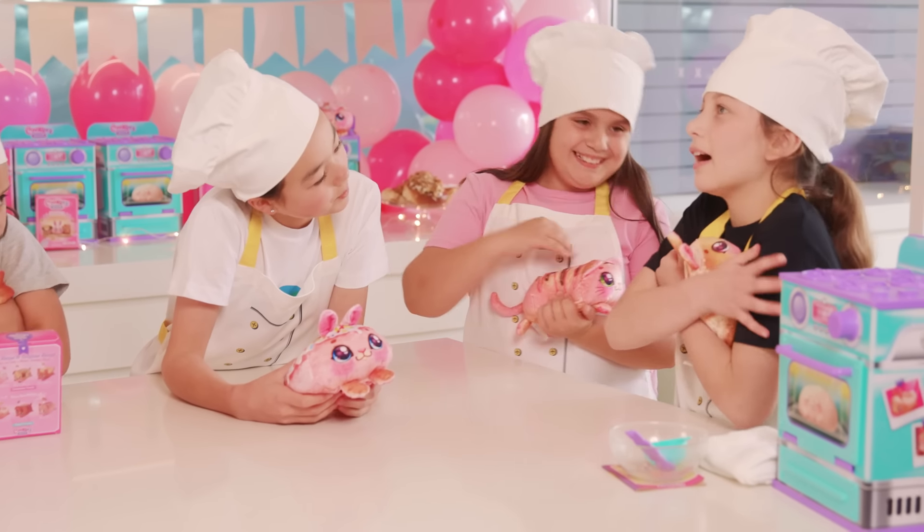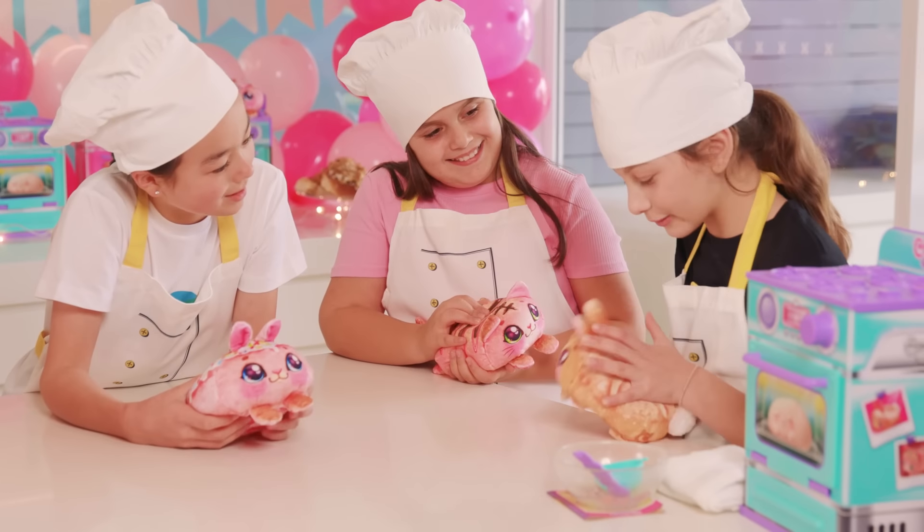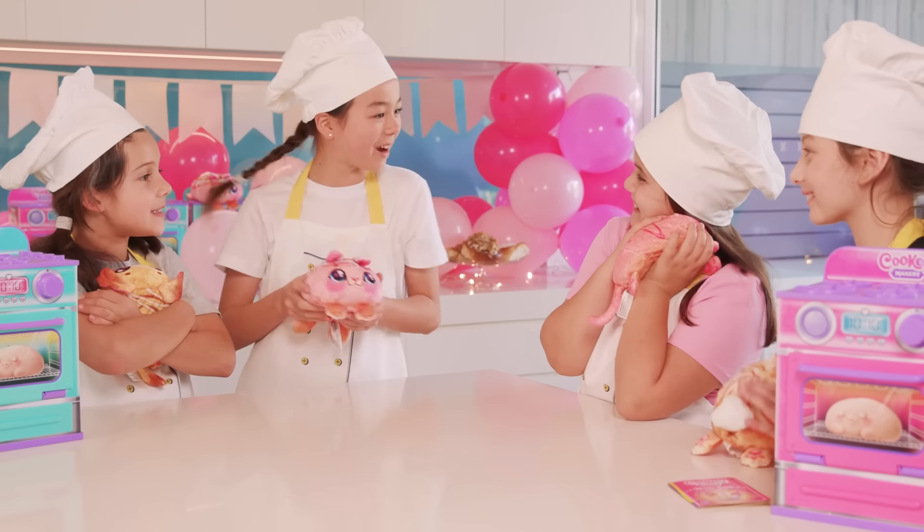Every time I hug it and love it, it makes adorable sounds! This was so much fun — I loved making my new plush best friend. Me too, this is so cute and so awesome!